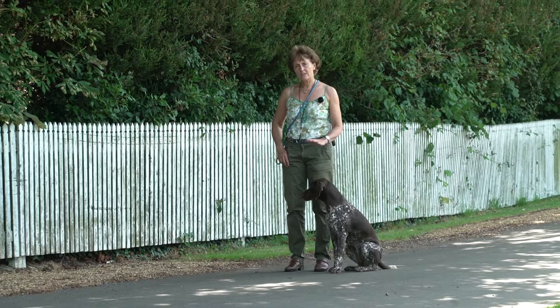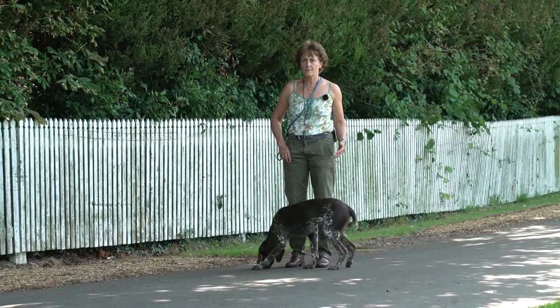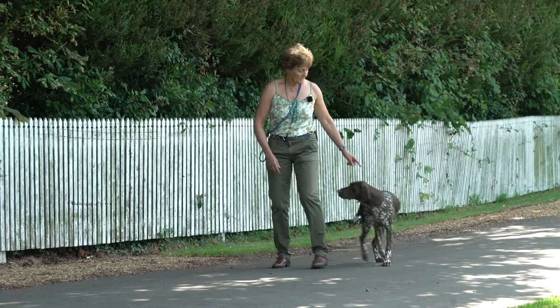So ideally you want them to walk about here when they're off the lead without a lot of constant correction, and if you persist in drawing them back to this point and just encouraging them, but also being firm in the end, they will give up.